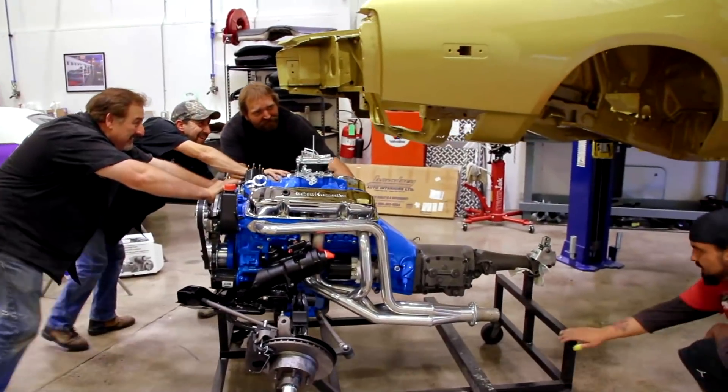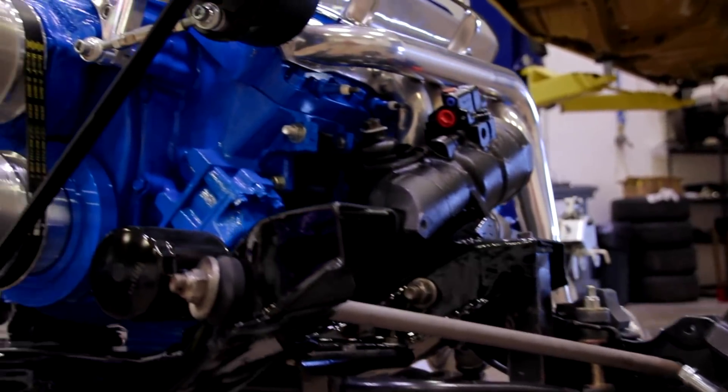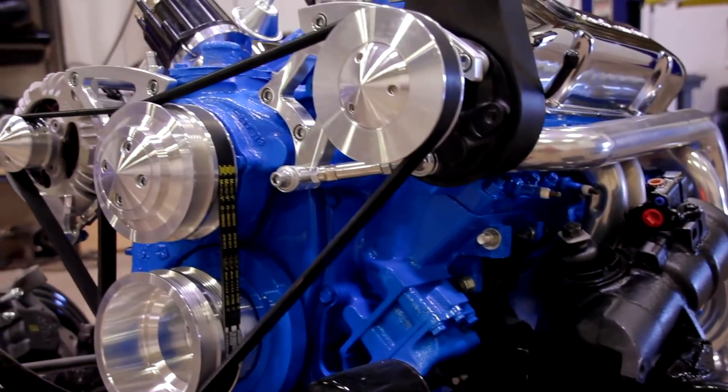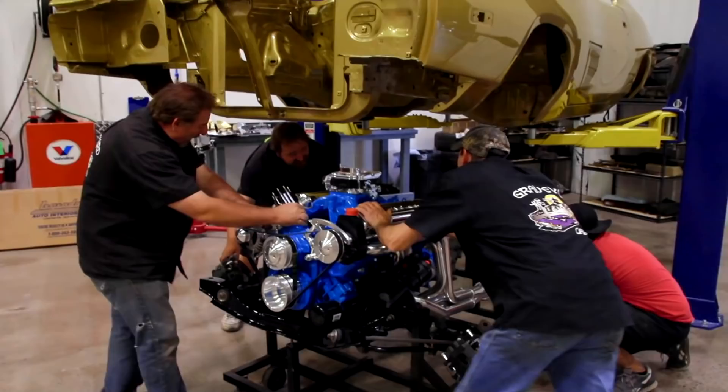The 400's cool — I had a 400 in a 67 Dart and I love the motor. It's great to see how we put the aftermarket oil pan and the Edelbrock intake and painted it all blue to make it look factory. The serpentine system's cool. Mike did a fantastic job putting the motor together — it looks great.